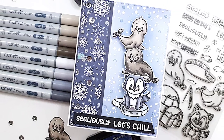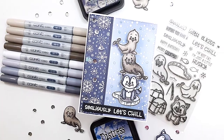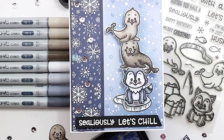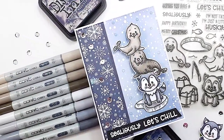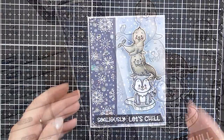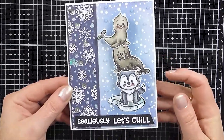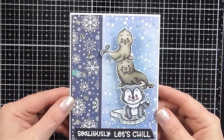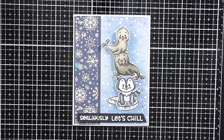Hey my lovely Papercraft friends, thanks so much for popping in and joining me today and welcome to a brand new video at Papercraft Business. For those of you that are new here my name is Lisa Walsh, and if you're looking for a little creative inspiration to top up your creative inventory of ideas, feel free to subscribe as I absolutely love to upload a new video every single week. So today in this video I'm going to show you another very easy way to create another interactive card.